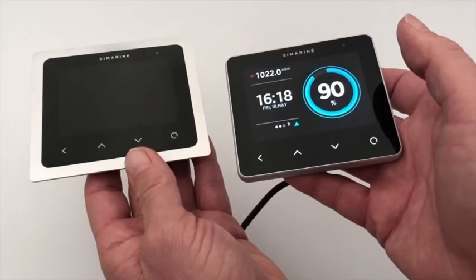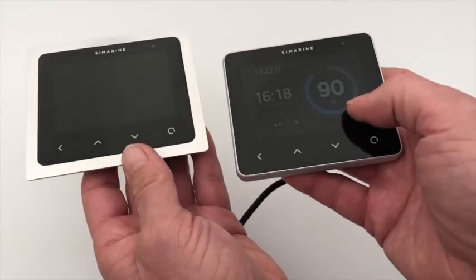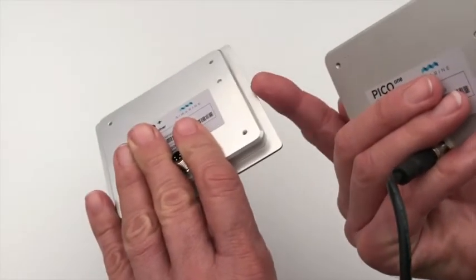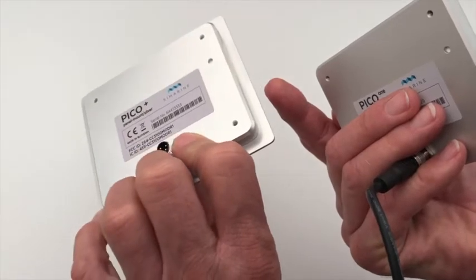Hi KKC members. I'm just showing you the retrofit Symarine product that we've got here on offer for members today. The one on the left here is the panel display. You can see it's designed for a cutout, and that's what Kimberley Campus fits in the 2018 models.